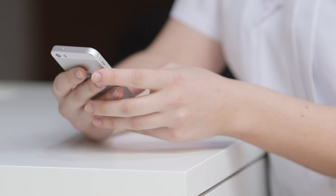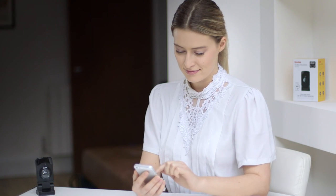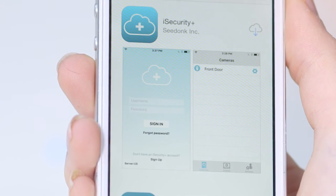You can always move the V20 later once it has been set up. Next, you need to download the iSecurity Plus app. You can find the app by searching for it in the Apple App Store or Google Play Store. There are other apps with a similar name, so make sure you're looking at the iSecurity Plus app.